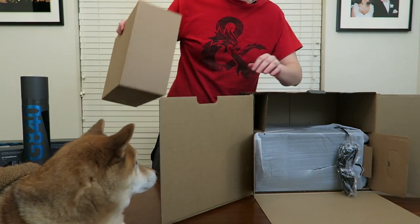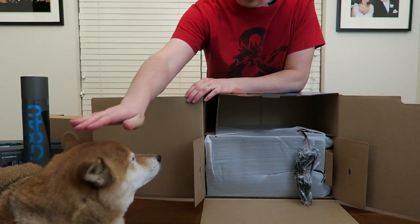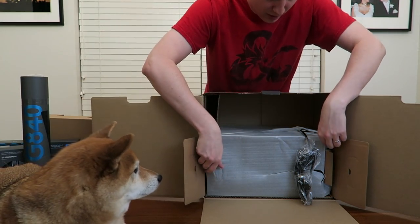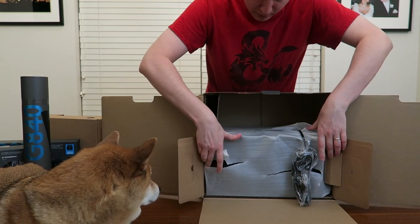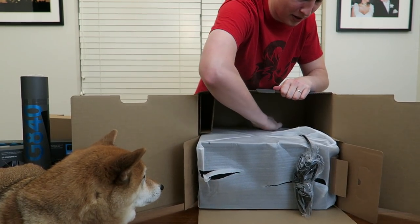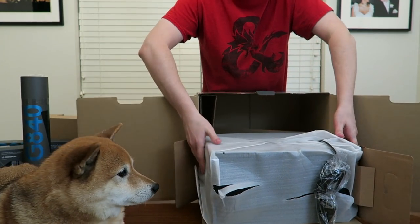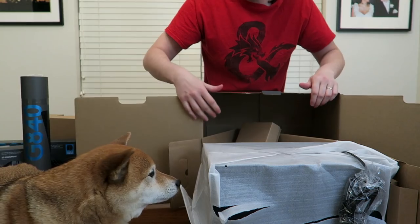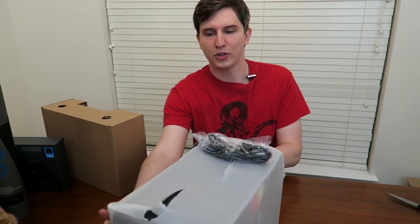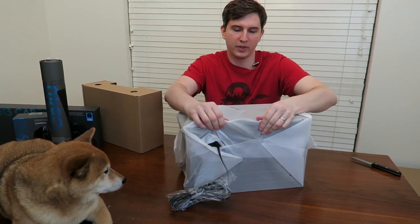Yes, Ozzy, you are a good boy. You are helping me unbox today. It's so big. I believe this is the big, powerful subwoofer I was talking about. I'm pretty sure this is the subwoofer box, especially since it's got the power cable.